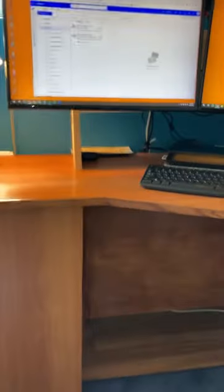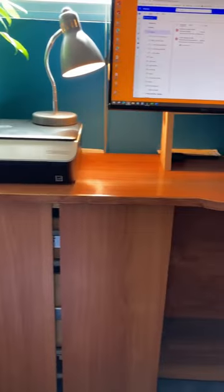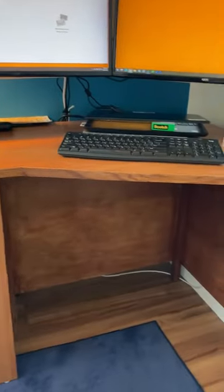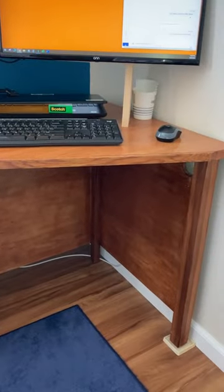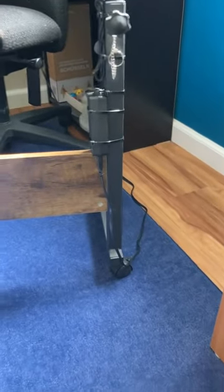Hi, Rob here. Today what I'm going to do: I need to install a receptacle for my desk so I can plug in power and plug in my USB cords to charge things. There's really no receptacle on the wall close on the left or on the right — there's one over on the wall here by the chair.